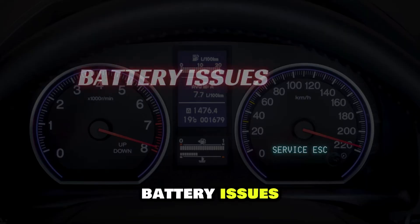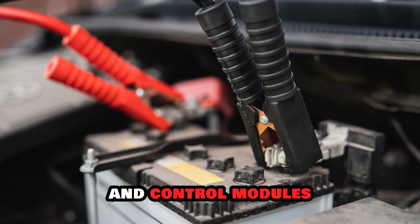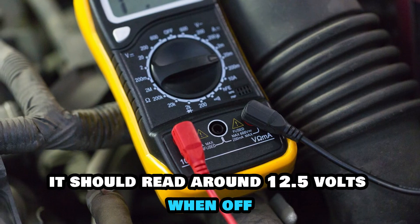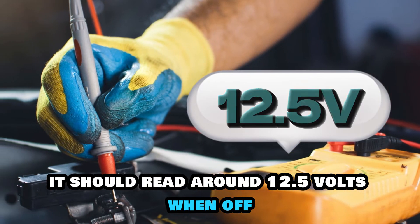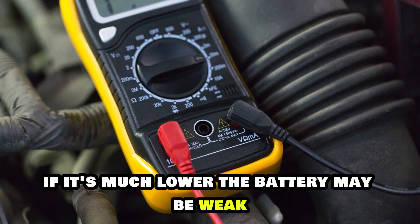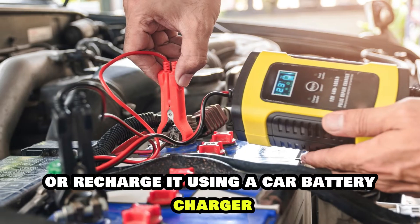Two: battery issues. A weak or failing battery can affect the ESC system and control modules. Test the battery voltage with a multimeter — it should read around 12.5 volts when off and above 14 volts when the engine is running. If it's much lower, the battery may be weak. Replace the battery or recharge it using a car battery charger.